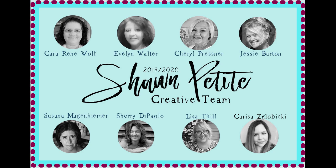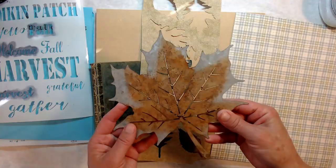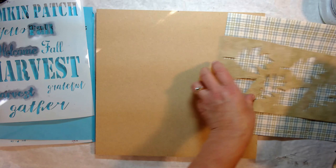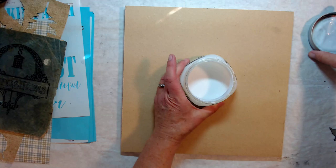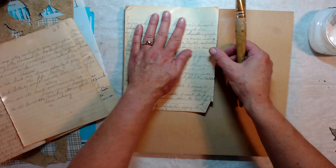Hi everyone, it's Lisa. Thanks for joining me today on Shawn Petit's channel. Today we're going to create this piece on a 12 by 12 piece of MDF board. We're going to use a homemade stencil with leaves and we're going to be putting down some papers from a journal book that was given to me — I cherish it and I love these papers for the background.